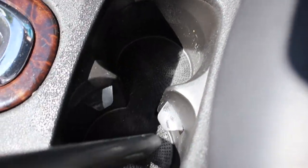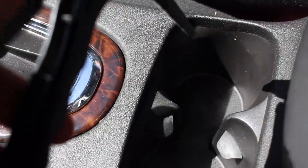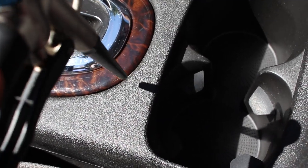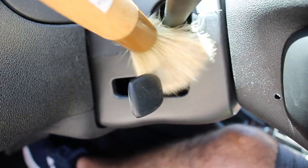I use my wet/dry vac not only to clean up the carpets and upholstery of dry particulates and matter, but also to suck up any moisture — which is not a problem for my shop vac. I do have a filter in there, but the moisture is minimal so it doesn't really affect anything in a negative way.